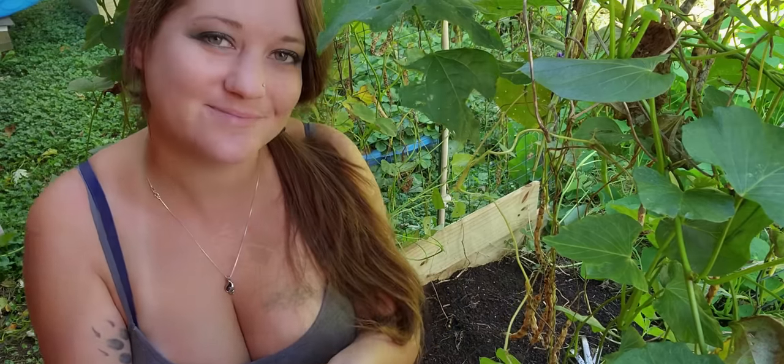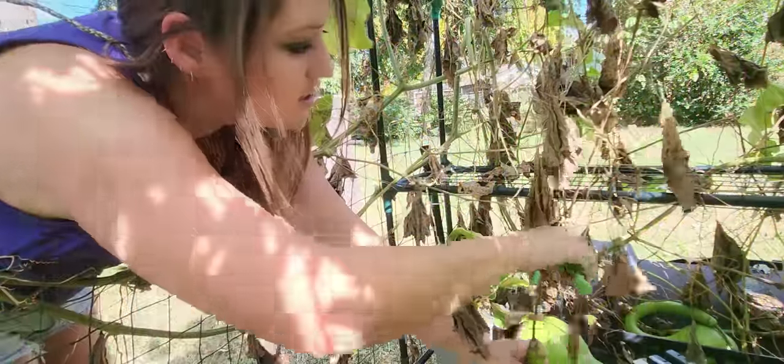Thank you guys for joining me and we will see you in the next video for gourd picking. We'll see you in the next video. Bye!